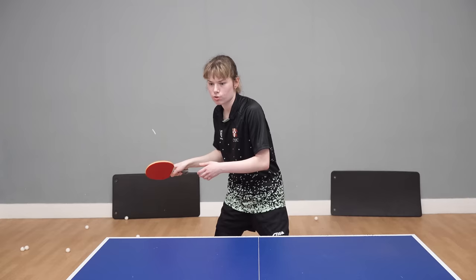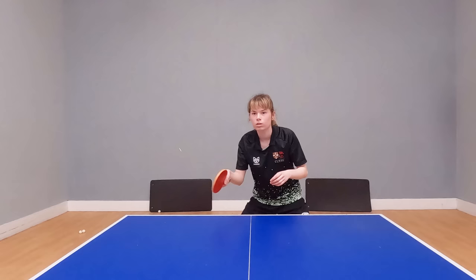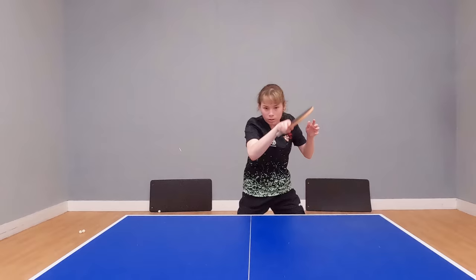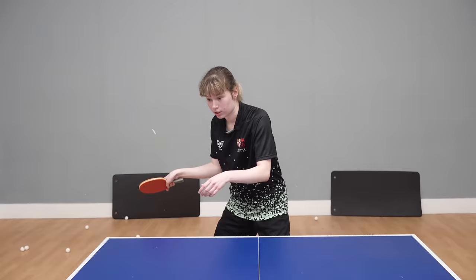I'm still rotating because I need to control the ball. The important thing is that you're trying to absorb their topspin — you're looking to cushion the ball, using your body to stabilize yourself, and then accelerate forward.